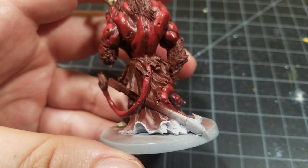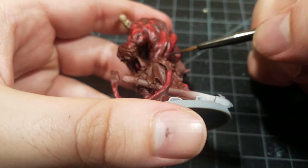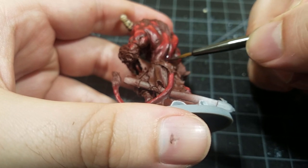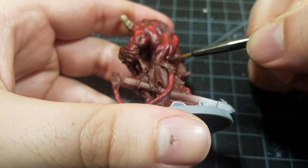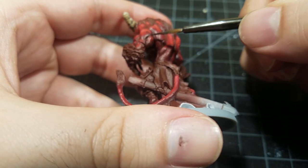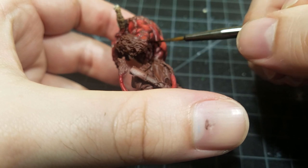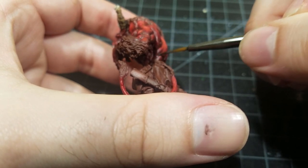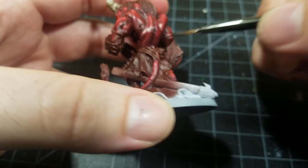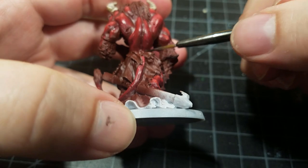The final thing I did for the skin was take some Druchii Violet, just watered down — no glaze medium — and added it to all the deep shadows. When you see the model, you won't notice the purple at all; the point is to make those shadows really stand out, which in turn makes all the highlights pop.